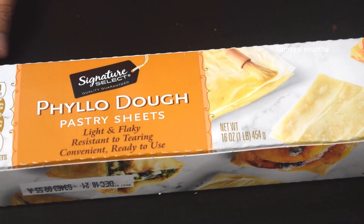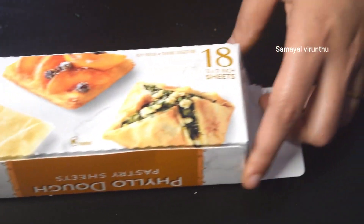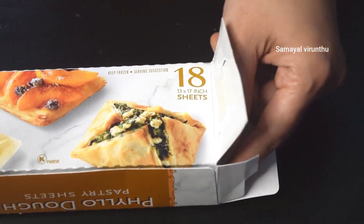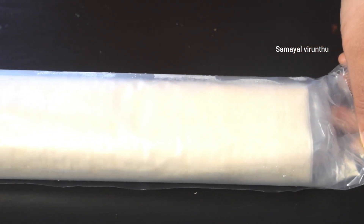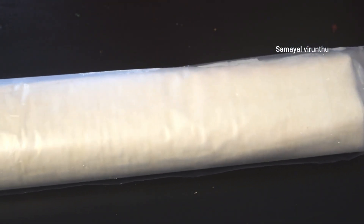We have a phyllo dough. This dough can be used as a puff pastry dough. This dough can also be used as a baklava recipe — we already have a baklava recipe, you can see a link.